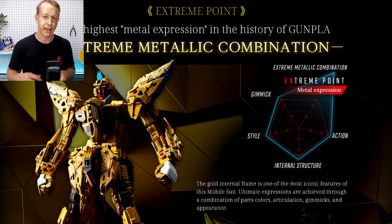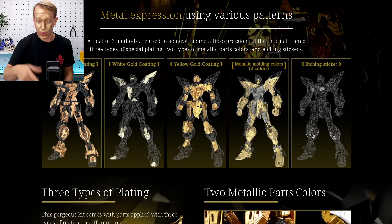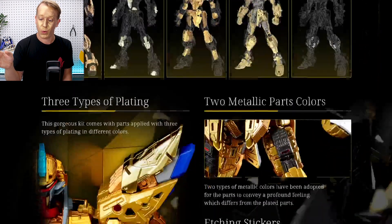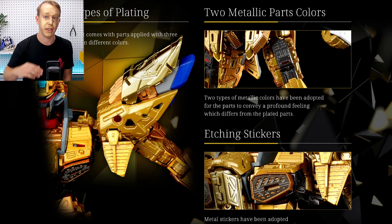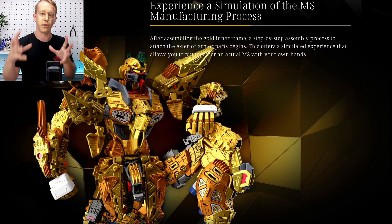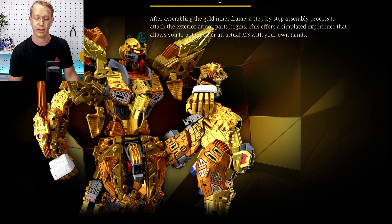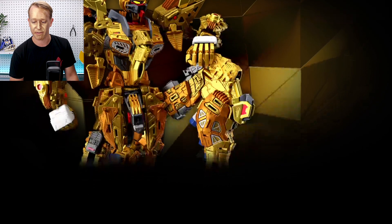Getting back to the information about the Xtreme Strike Freedom Gundam — it's interesting how they've taken the engineering from the Perfect Grade Unleashed RX-78-2 into a 1/100 scale Master Grade. With the multiple layers — copper gold coating, white gold, yellow gold, metallic molding colors in two shades, and etching stickers on top — it's basically exactly what they did with the PG Unleashed but taken to the extreme, which is the whole point of the line.